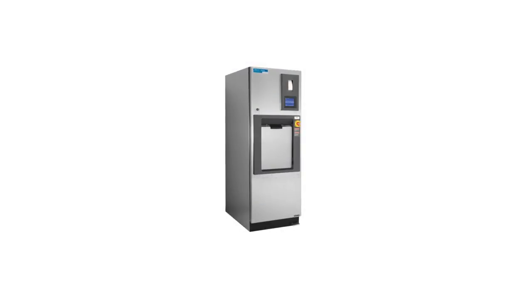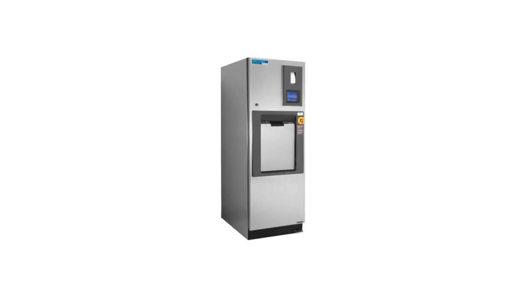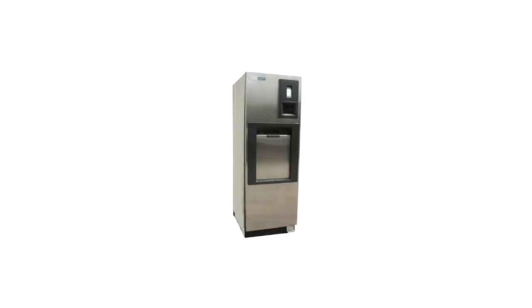The Steris Amsco Century V120 is a touchscreen-operated, easy-to-use sterilizer. Its operating temperature ranges from 212 to 285 degrees Fahrenheit and has a chamber size of 20 by 20 by 38 inches.